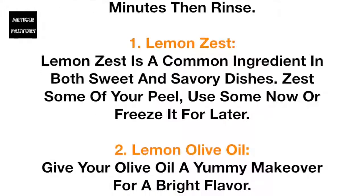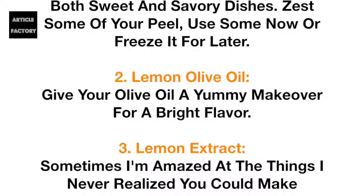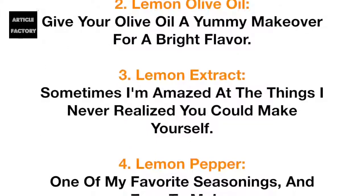Number 1: Lemon zest. Lemon zest is a common ingredient in both sweet and savory dishes. Zest some of your peel — use some now or freeze it for later. Number 2: Lemon olive oil. Give your olive oil a yummy makeover for a bright flavor.